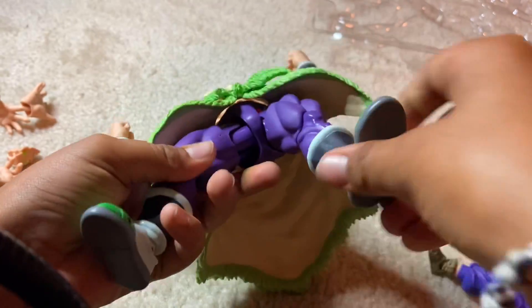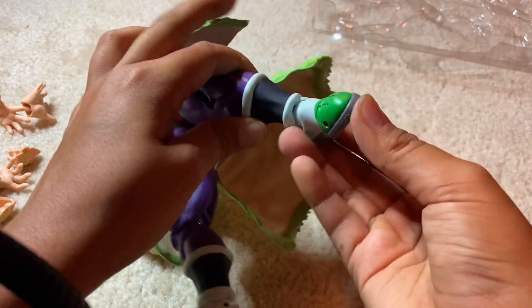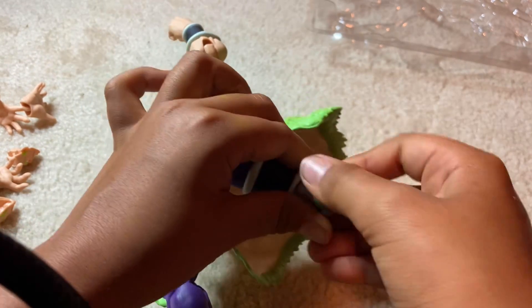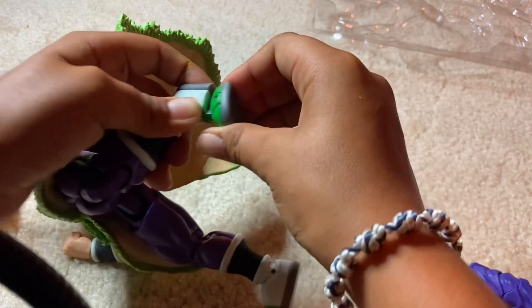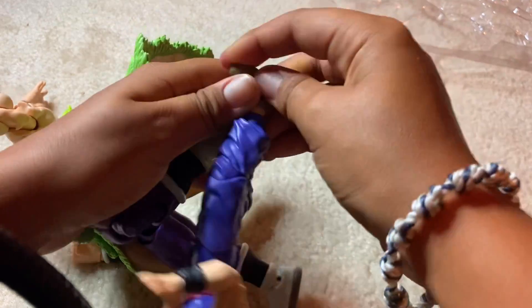He has knees that bend. He has a ball joint right where his foot is. It looks like this should move — there we go. He has a toe crunch — I don't know what it's called exactly, but whatever it's called, he has that.